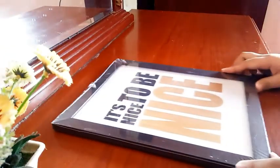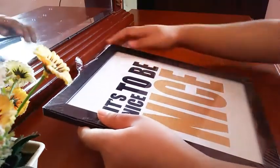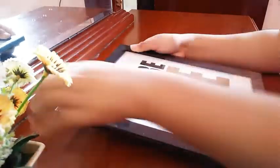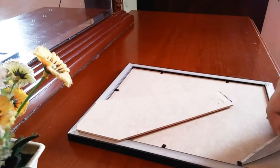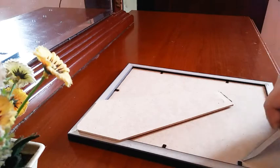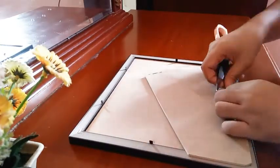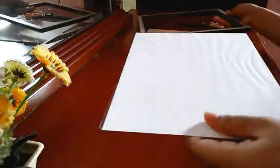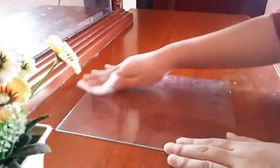Now it's time to use our photo frame. Start unwrapping the plastic of your frame and then carefully bend the lock of your frame using your scissors. Then carefully take out the glass of your frame and clean it with a cloth or a paper towel to remove the dust.